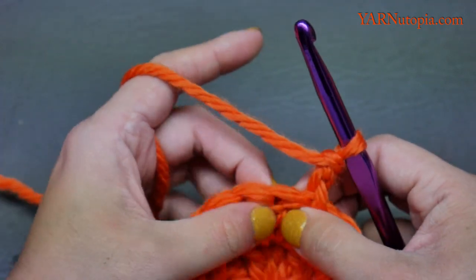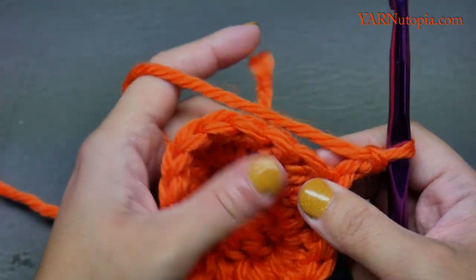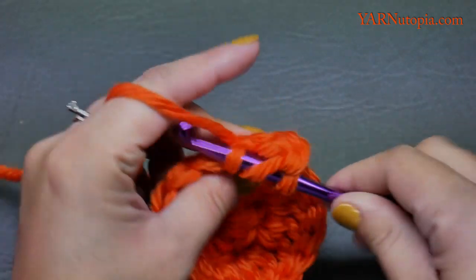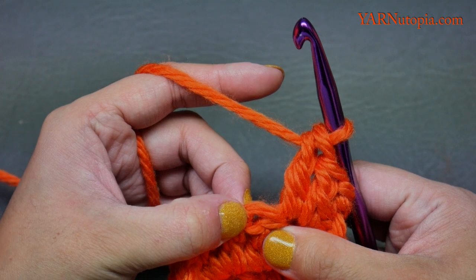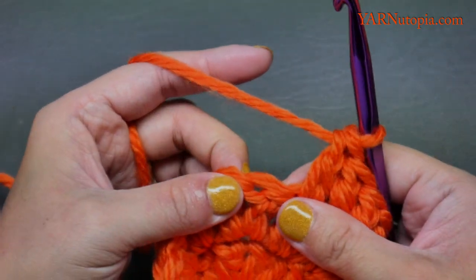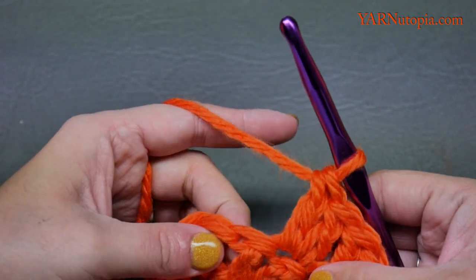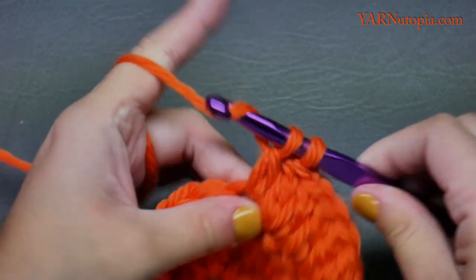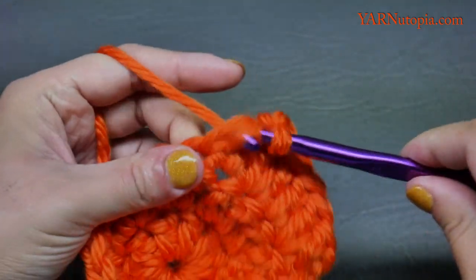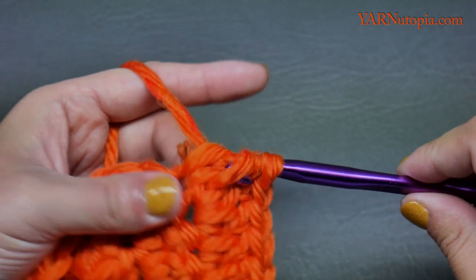For round three, put two double crochets into the first stitch and then one double crochet into the next, then repeat that sequence all the way around. Two double crochets into this first stitch — one and two — then one double crochet into the next stitch, then repeat: two in the next, one in the next, all the way around. At the end of round three you will have 27 double crochet stitches.